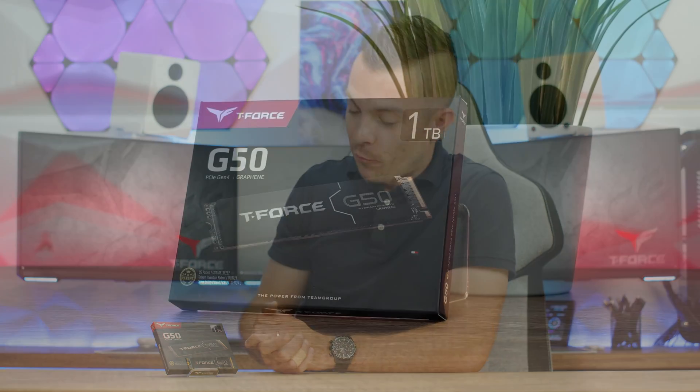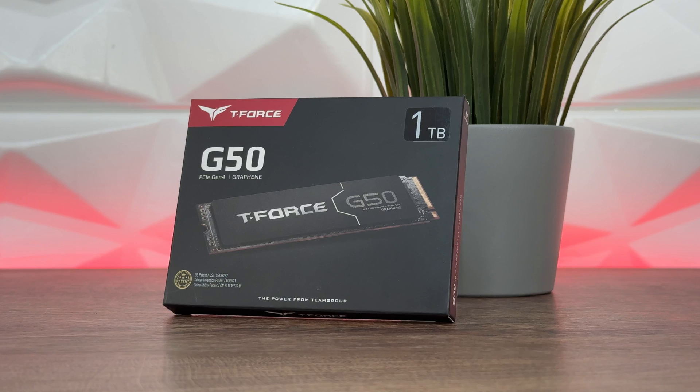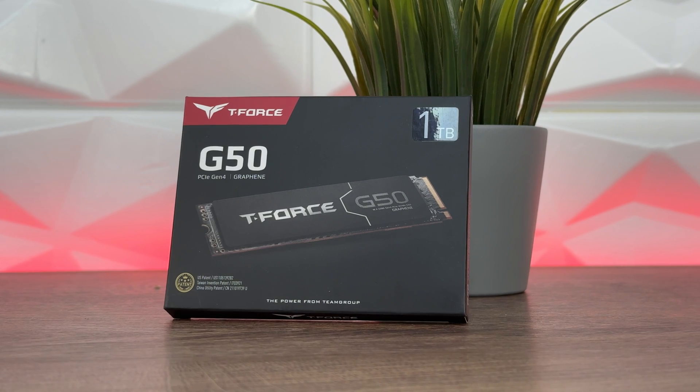Welcome back guys and girls. Today we're reviewing the Team Group T-Force G50 — it's been almost six months since I covered anything from Team Group. This is a PCIe Gen 4 x4 1 terabyte SSD.